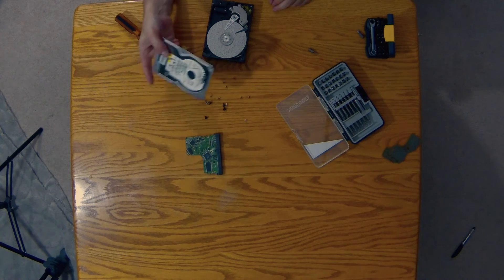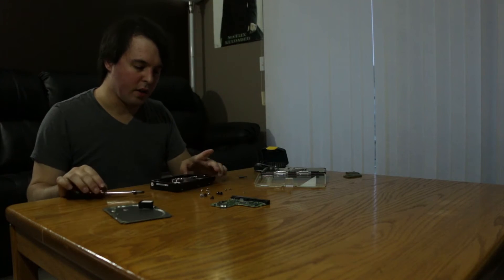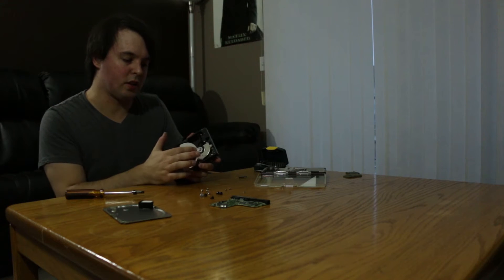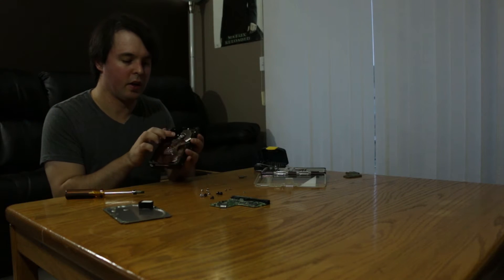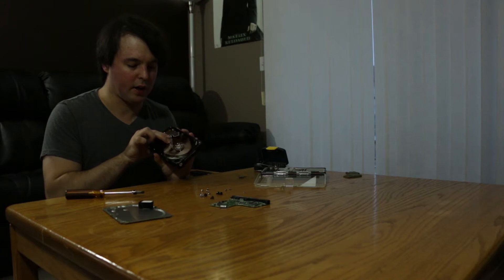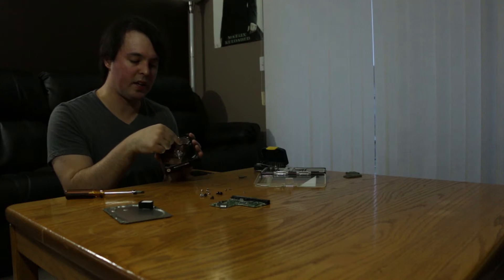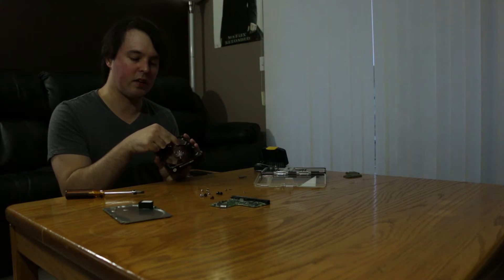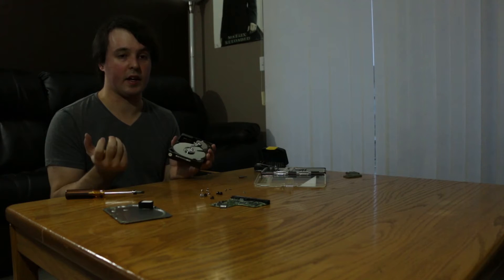And there we go — there's the top of the hard drive, and there's the bottom of it. In here is the platter, and this is where all the information is written to. This is the head that goes back and forth in order to read the information. If you've ever heard of somebody refer to the click of death when talking about a hard drive, basically what they're referring to is the read head isn't able to read the information — it just keeps bouncing back and forth and makes a clicking noise. That is referred to as the click of death.